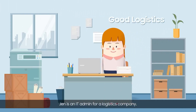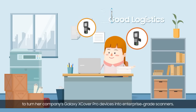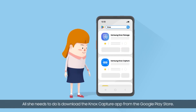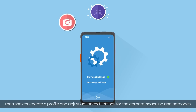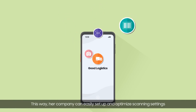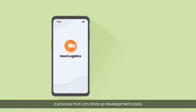Jen is an IT admin for a logistics company. She manages the devices of all of her company's field workers, including Steve. It doesn't take much effort for her to turn her company's Galaxy X-Cover Pro devices into enterprise-grade scanners. All she needs to do is download the Knox Capture app from the Google Play Store. Then she can create a profile and adjust advanced settings for the camera, scanning, and barcodes. She selects the company work app she wants to apply the profile to, so her company can easily set up and optimize scanning settings for each work app employees need to use. There's no need to integrate scanner engine SDKs with work apps — a process that can drive up development costs.